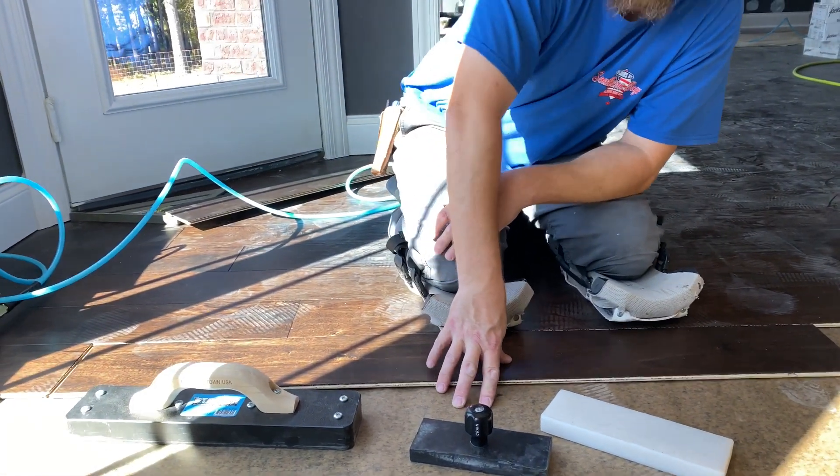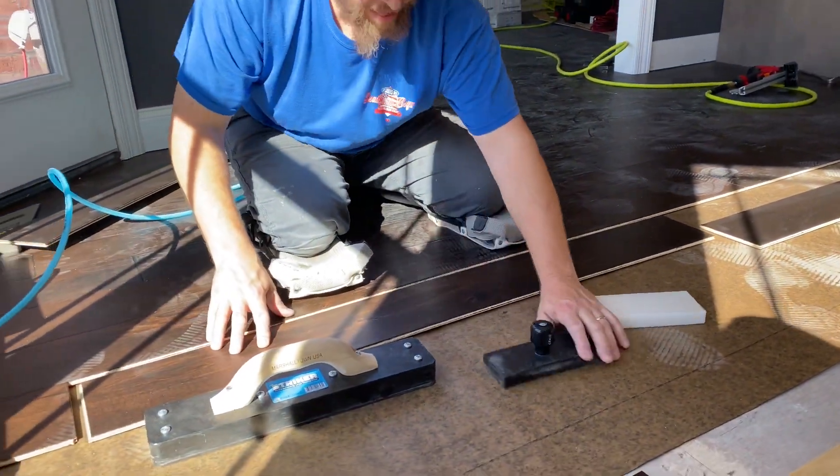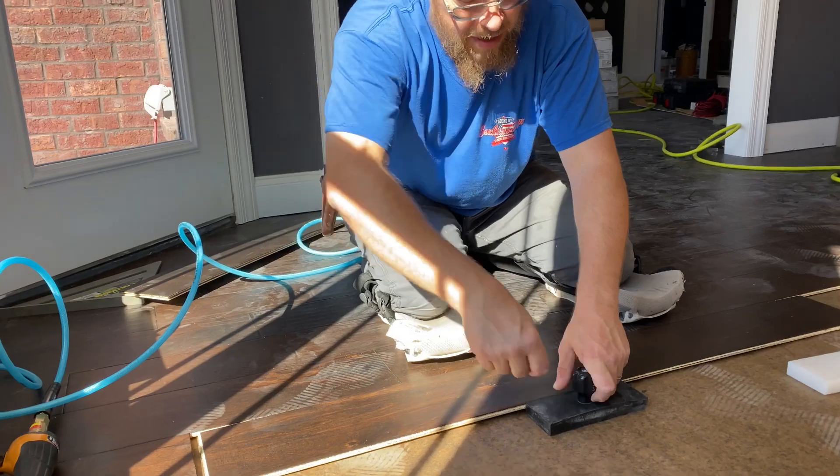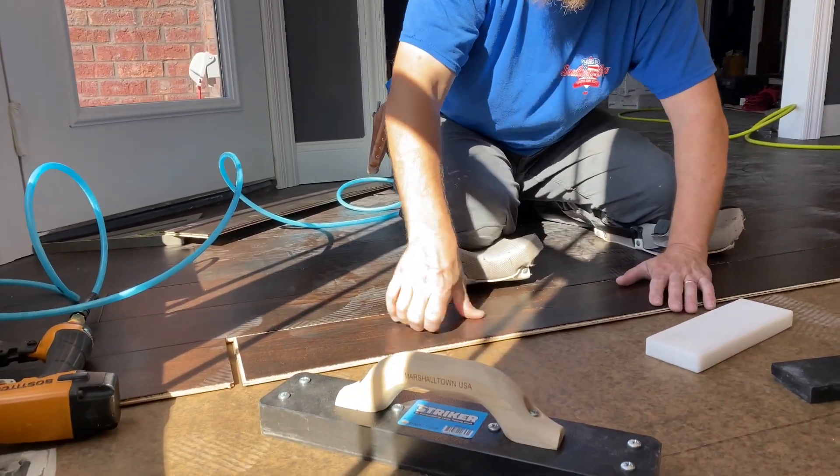We want to discuss which one of these is best and for what. Right now we are doing some three-eighths nail-down wood flooring, and rather than taking my tapper and tapping this one or this one, this one actually kind of works basically like that one does.